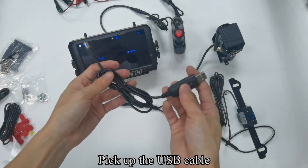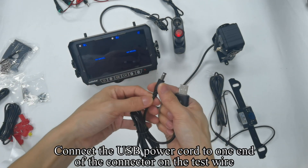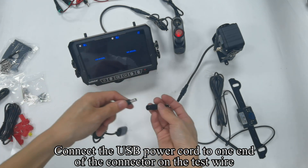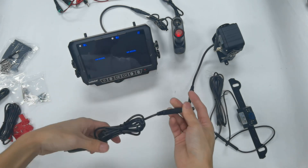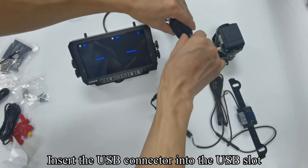Pick out the USB cable. Connect the USB power cord to one end of the connector on the test wire. Insert the USB connector into the USB slot.